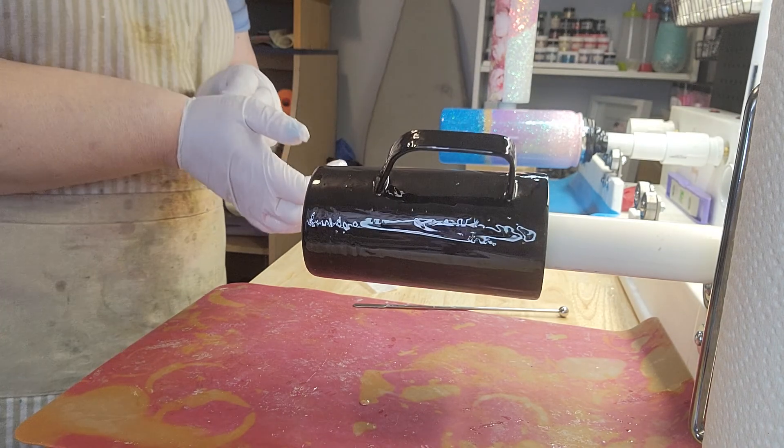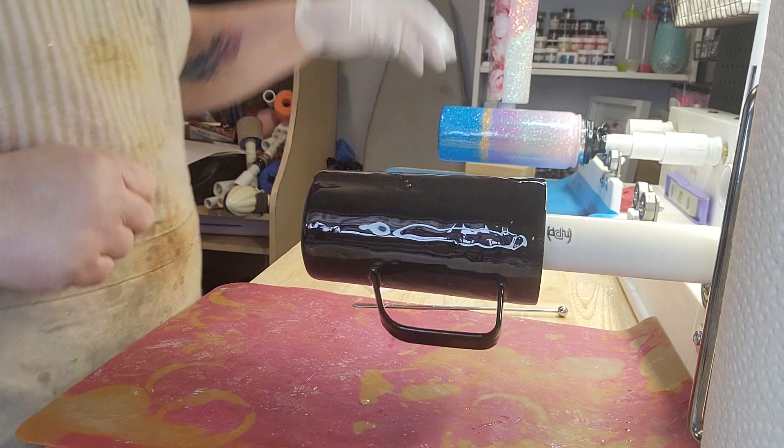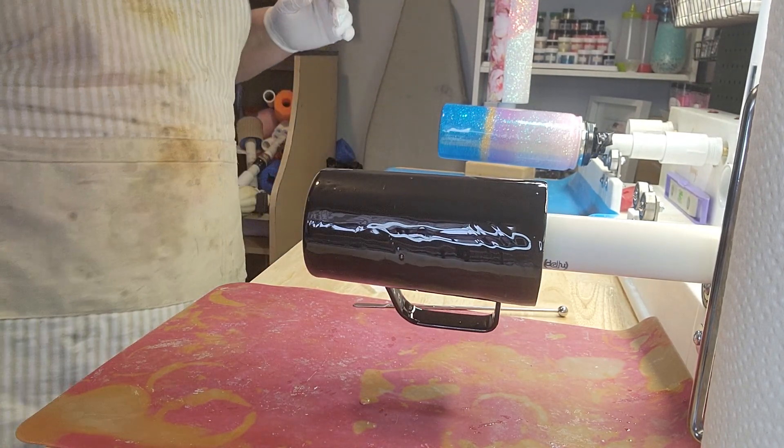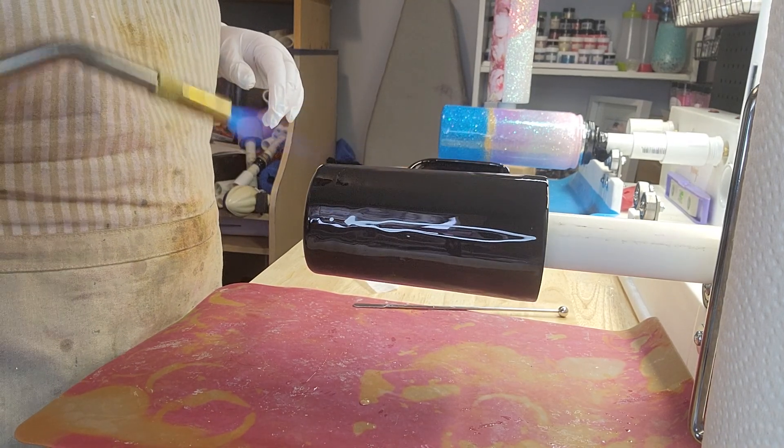I've got good coverage on here. I'm going to take my glove off and torch this — don't mind the noise for a second. I just want to get rid of the bubbles.